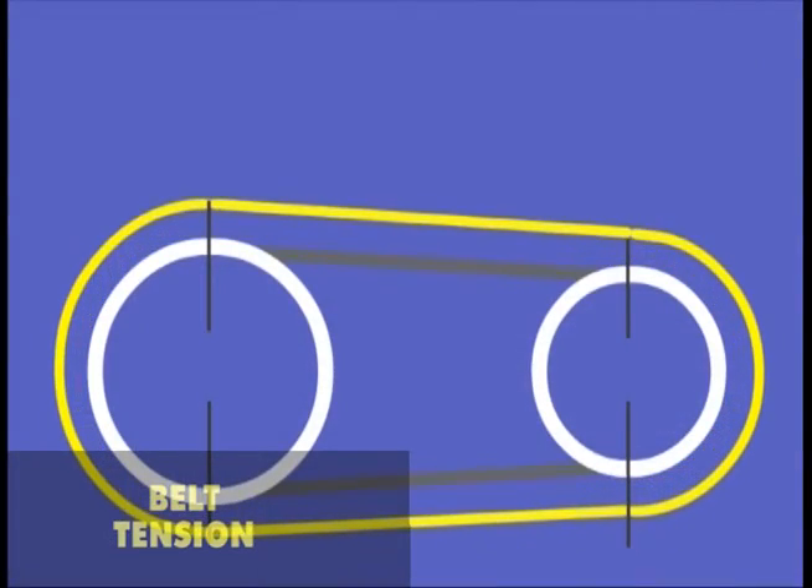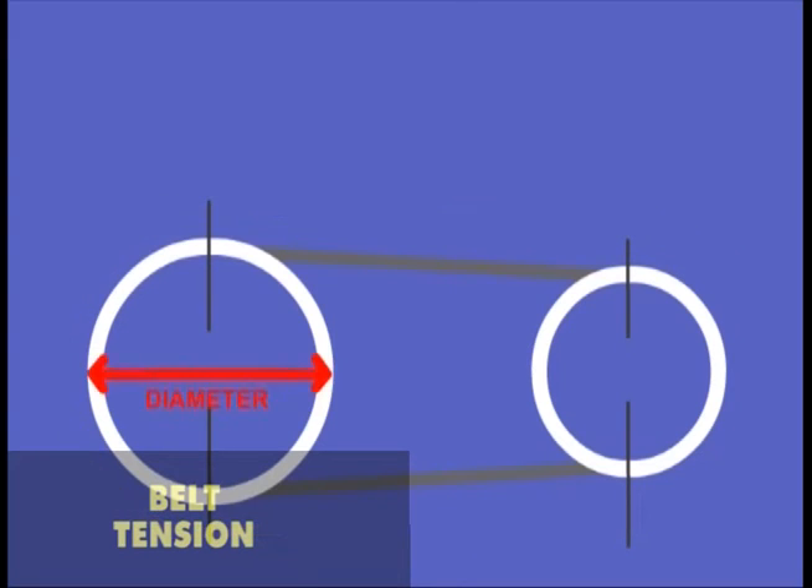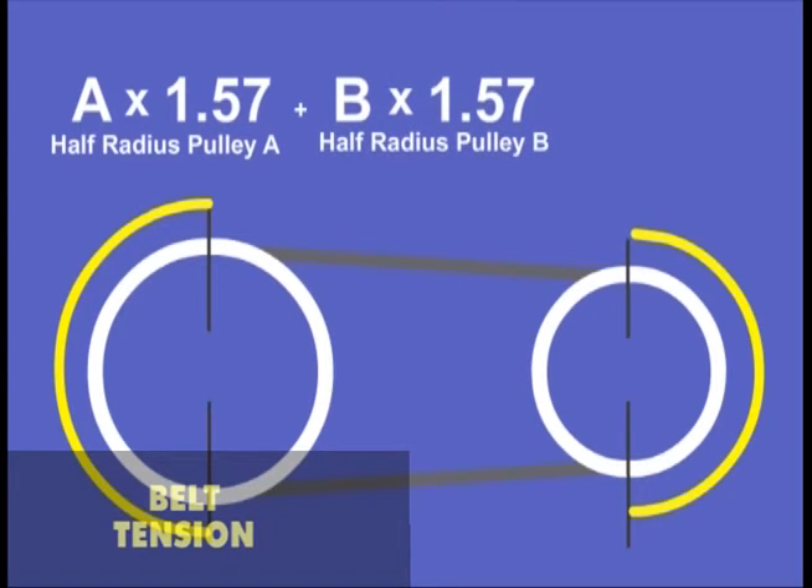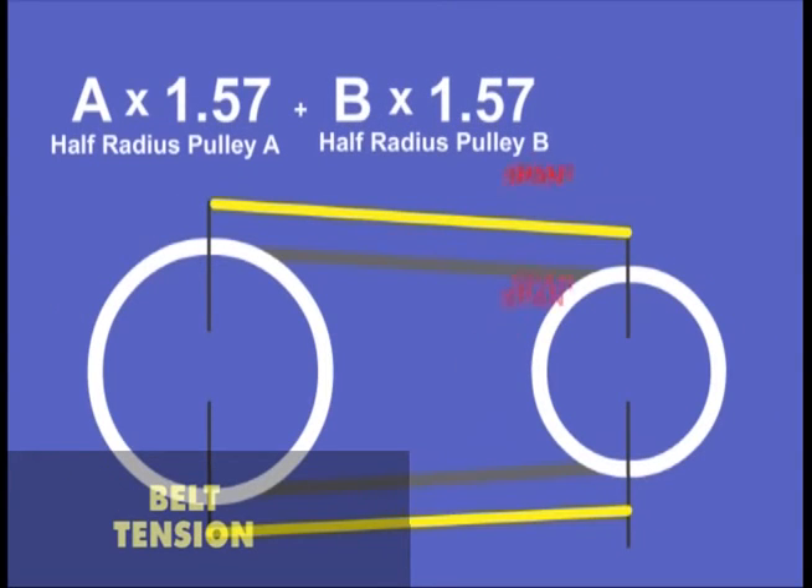Belt length is typically the outer circumference of the belt, and is determined by adding half the radius of each pulley and twice the distance between the center of each shaft.